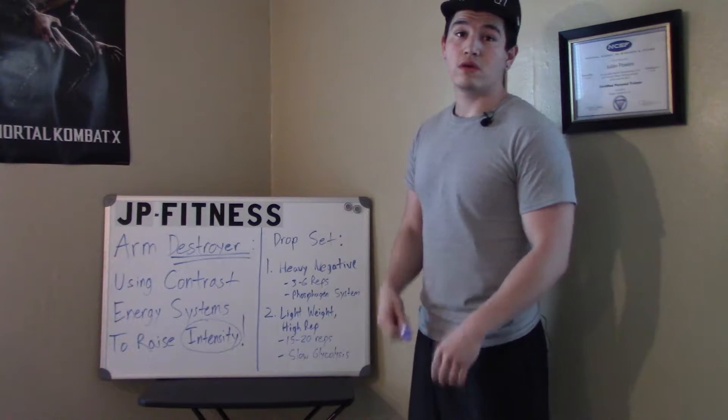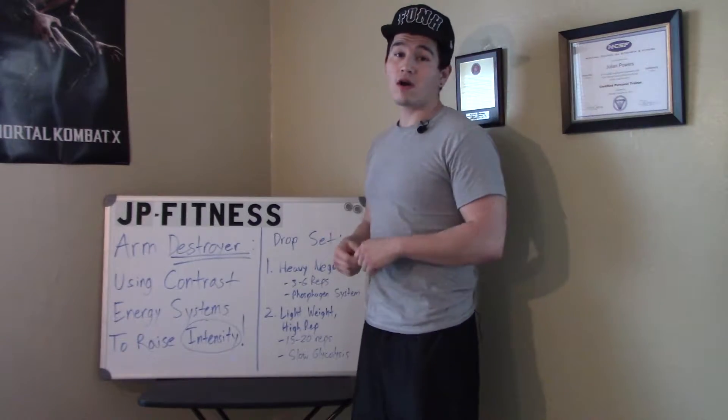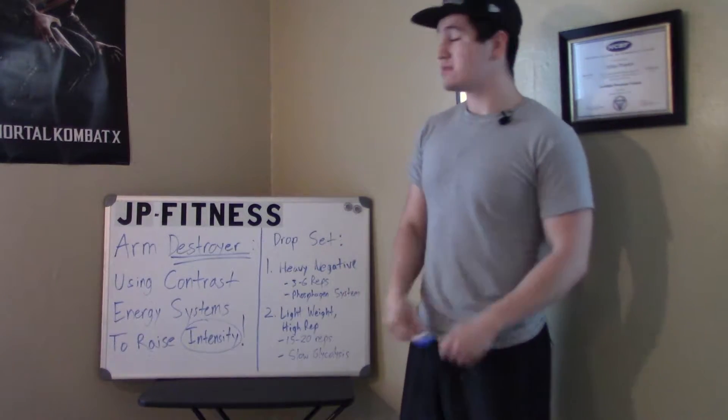What is up everybody? This is Julian, or you can call me JP, and I'm representing JB Fitness. Today I'm here to talk about a way that you can literally destroy your arms.